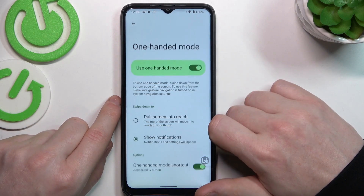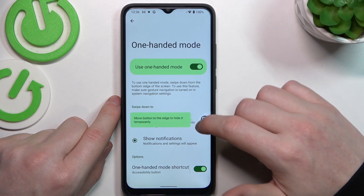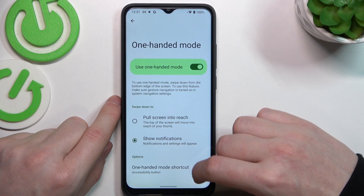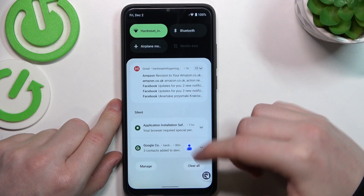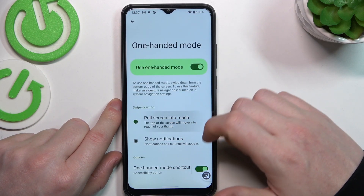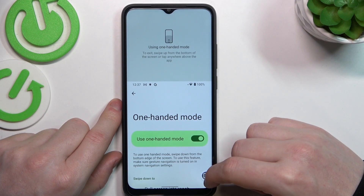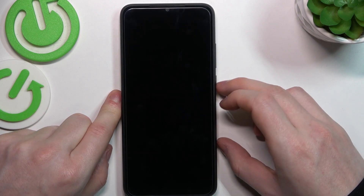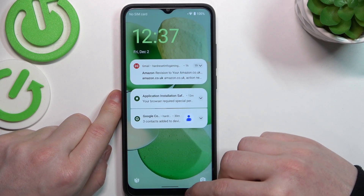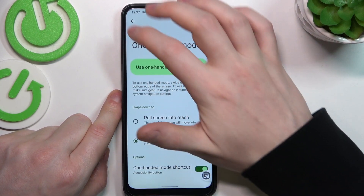Next one is one-handed mode, which allows you to enable a small widget always visible on your lock screen. It shows you the notification bar if you select it, or pulls your screen into reach. Let's see if it's available for the lock screen — it's not, so this doesn't work there.